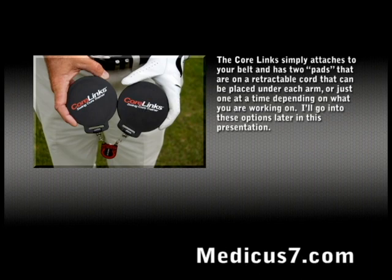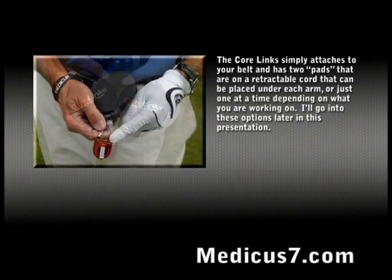The Core Links simply attaches to your belt and has two pads that are on a retractable cord that can be placed under each arm, or just one at a time depending on what you are working on. I'll go into these options a little bit later.